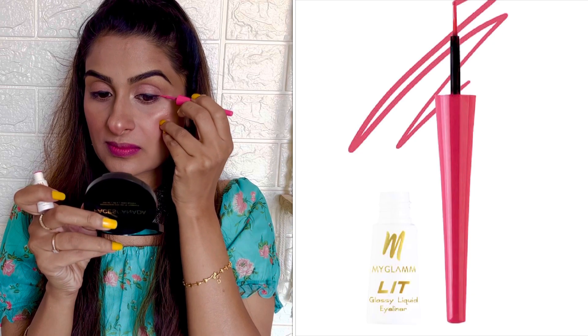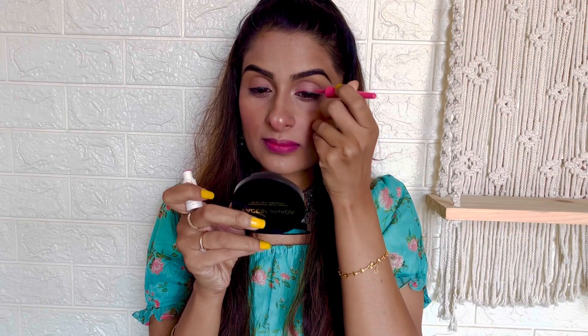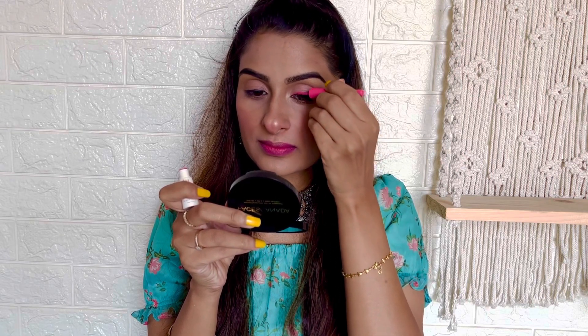Now above the black liner, I'm using a pink eyeliner from My Glam to create a graphic effect. I'm going slow here to make sure a very neat line and shape is created in both eyes.